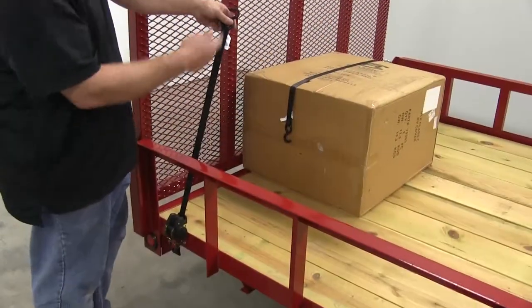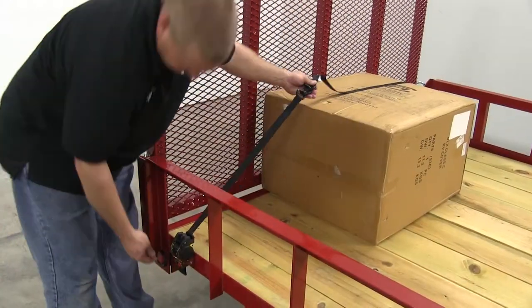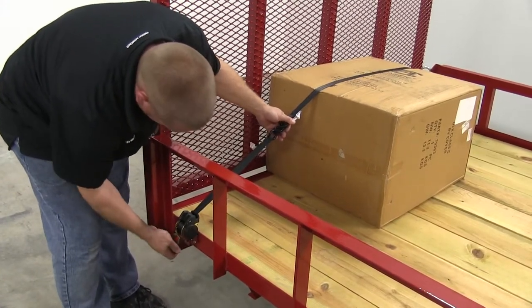With the red button pushed in, you can pull the strap all the way out. We'll go ahead and pull the strap over the top of our cargo. Then push the handle on the ratcheting strap all the way down and push the red button in again, and it'll retract the strap automatically. With the slack removed from the strap, we'll take the handle and do the ratcheting motion a few times to cinch the strap down completely.